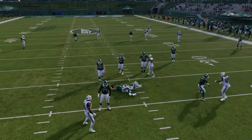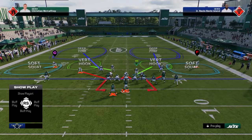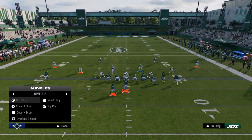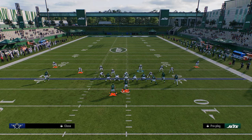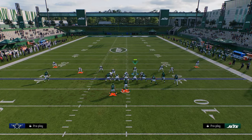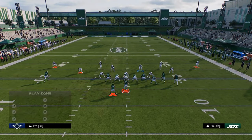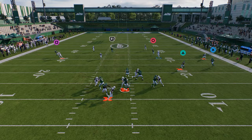One drawback to DB fire two is when you pinch, the slot corner on the right side will sometimes pinch in, which isn't what we want. To prevent that, all you have to do is put that corner in any assignment that's not a blitz — just man him up, pinch the D line, get the contain, then re-blitz him on the outside. This gives you the pinch alignment that is more advantageous for stopping the run, and I actually think it makes the DB fire blitz a little better overall.